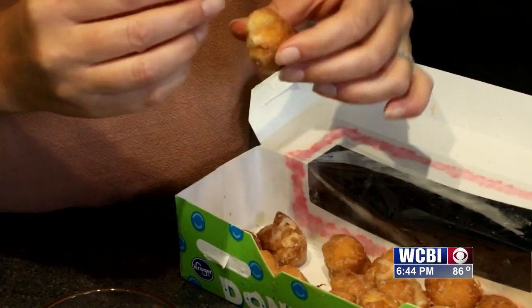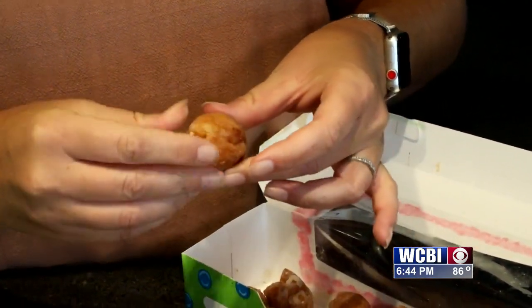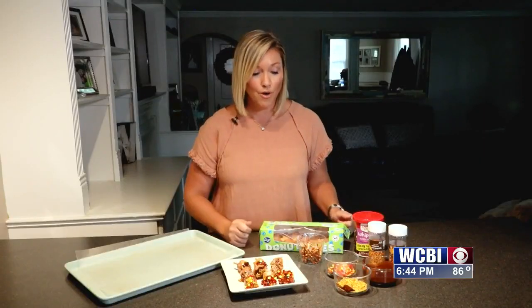What you want to do is take your donut hole, then take your pretzel, kind of break it off a little bit, and stick it into the top of the donut hole. Once you've done that, you want to melt your chocolate — just maybe five to ten seconds.